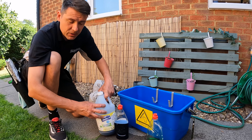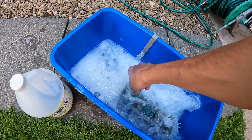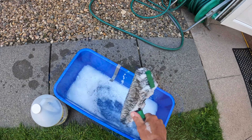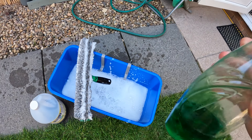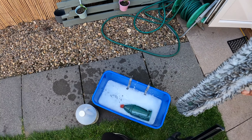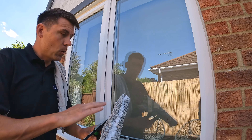We need to get our applicator nice and wet in the water. Work that soap solution right into the fabric of the applicator, then give the applicator a good shake out so it's not too dripping wet but it's nice and wet and ready for use.